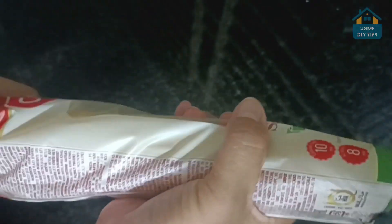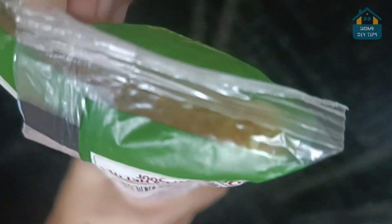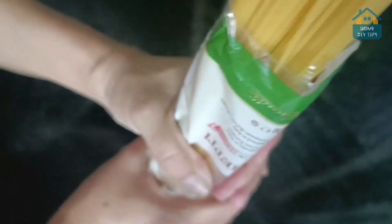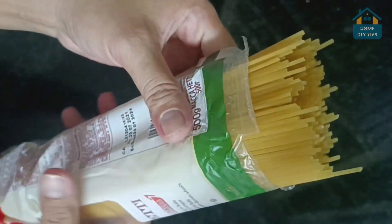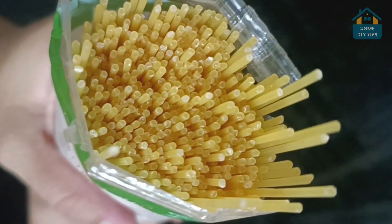Simply take your spaghetti package, hold it firmly, and give it a confident tap on the table. Voilà, the top pops right open. No mess, no fuss. The noodles create a clean opening, and you can even seal it back up for storage. Brilliant, isn't it?